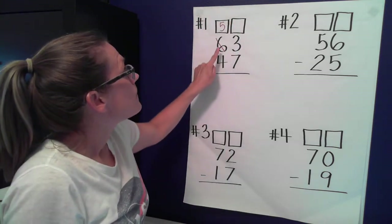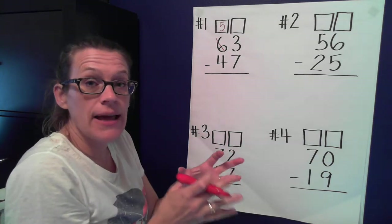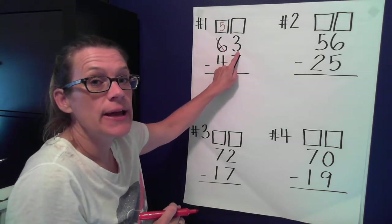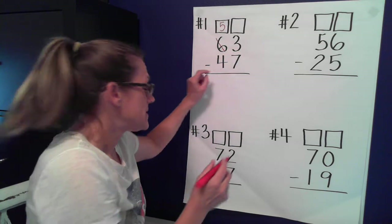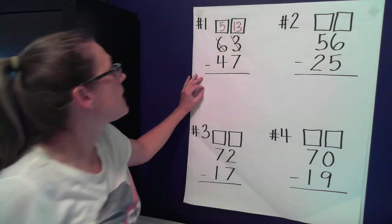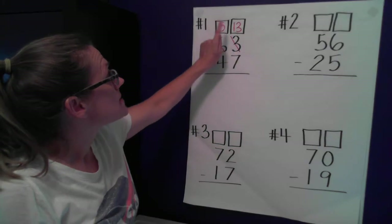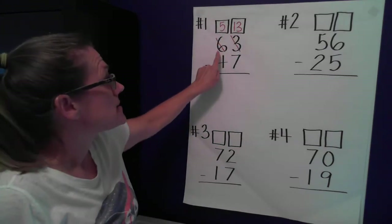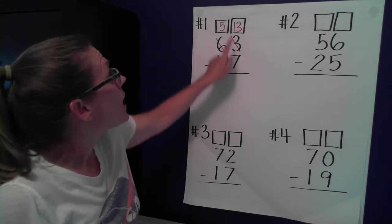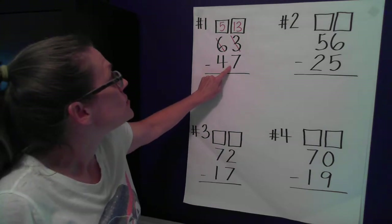I take one of these tens, break it apart, and I have ten ones. Ten ones plus three ones — ten plus three equals 13. So now I have 13 ones. I've changed six tens and three ones into five tens and 13 ones. This is the same value. Do I have enough ones to subtract seven now? I do!